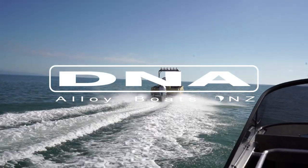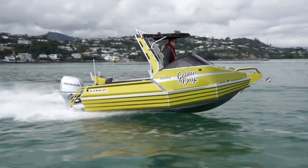G'day, I'm Nick. We're in sunny Nelson and I am a proud DNA 500XC owner and I'm going to talk to you about the DNA 500XC Cutty which we are currently on.